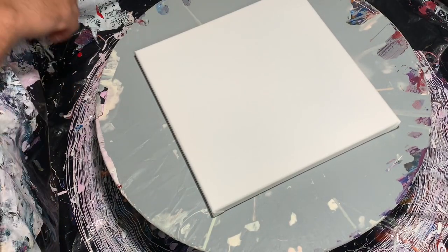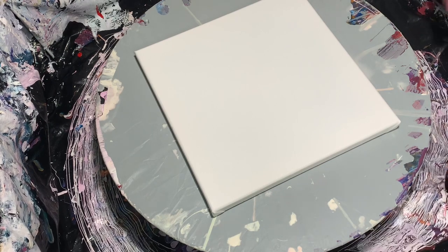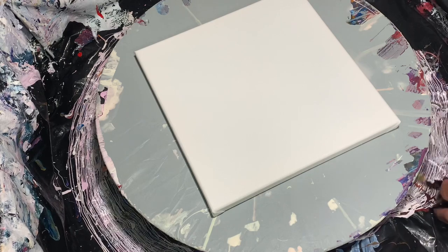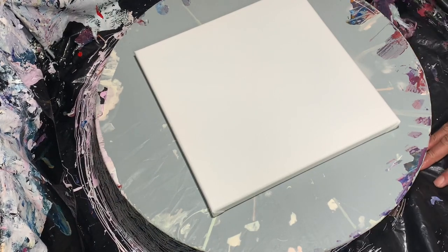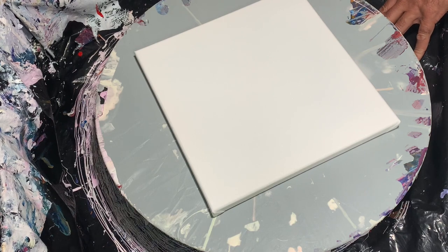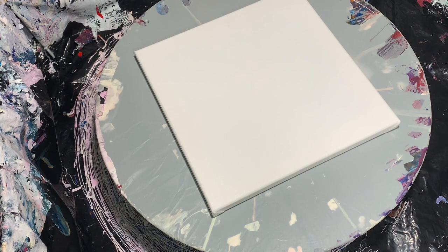Hello everyone, this is Sheldon from Shell Rock Art. I'm going to do a quick video tonight — a gloom pour. I know a lot of people ask why I do gloom so much, and it's because I enjoy them. It's a satisfying video for me and I try to gain more control over the colors I put down. The more I do it, the more practice I get and the more deliberately I can work, as opposed to having things happen randomly.